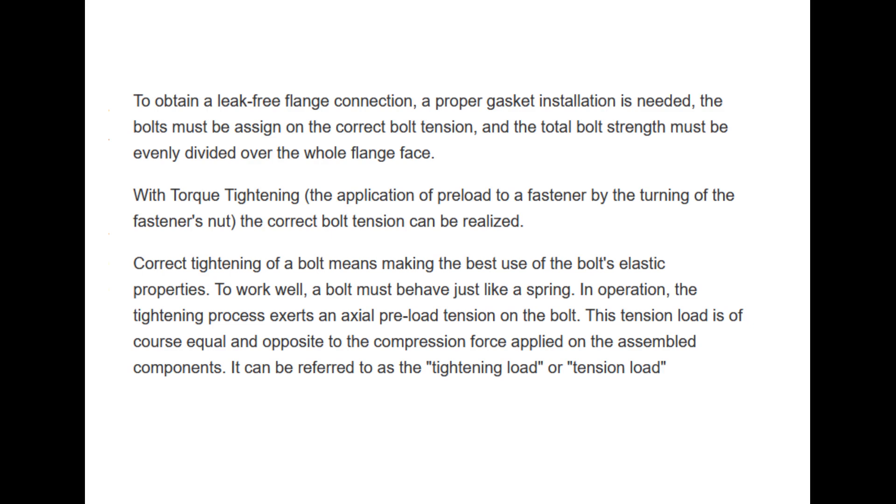To obtain a leak-free flange connection, a proper gasket installation is needed. The bolts must be assigned the correct bolt tension, and the total bolt strength must be evenly divided over the whole flange face. With torque tightening — the application of preload to a fastener by the turning of the fastener's nut — the correct bolt tension can be realized.